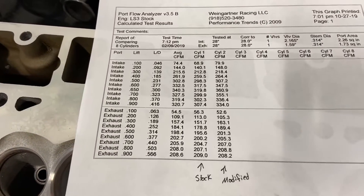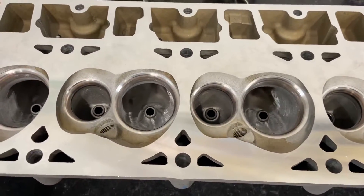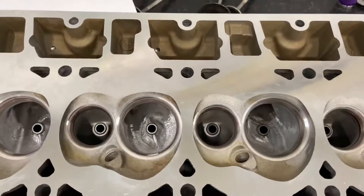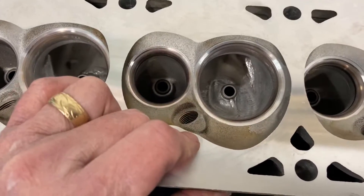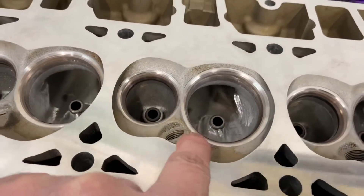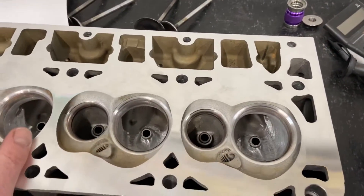If you want this done to your heads, send them in. It'll be $500 this month, and that includes milling the heads — I just surfaced these — valve job, and pocket porting. I also get them cleaned up. These came in with carbon on them; I sandblasted them. You can see some of the carbon coming off, though it leaves a residue where I didn't clean deep enough. So $500 gets you surfaced heads, valve job, and pocket porting this month.